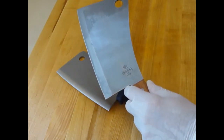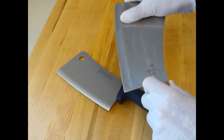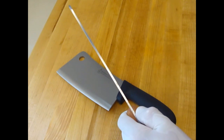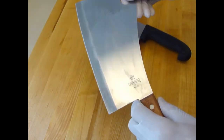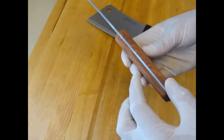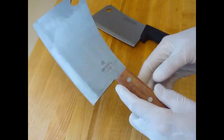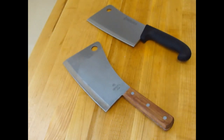For about half the price, you get this Mundial cleaver, which is very nice. This cleaver is not as thick, not as heavy — approximately one pound, one ounce. It has a riveted hardwood handle with metal going all the way through. It's a good cleaver for the value. We like it. It's sharp.